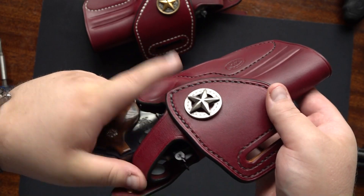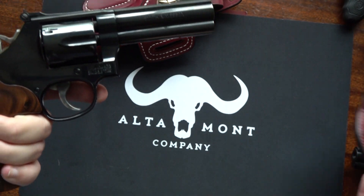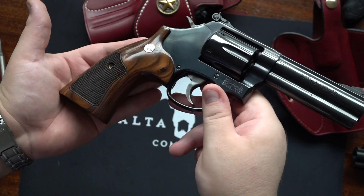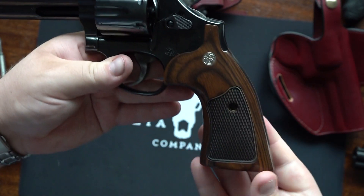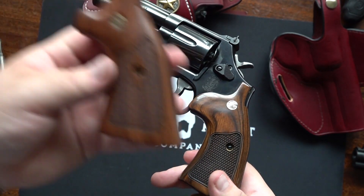The 586 Classic is currently sitting in a Tucker Gun Leather holster — a very high quality holster. Here are the grips on the revolver itself. These are very classy looking and make this revolver look like an old-school Smith & Wesson revolver compared to the newer grips that come on them.